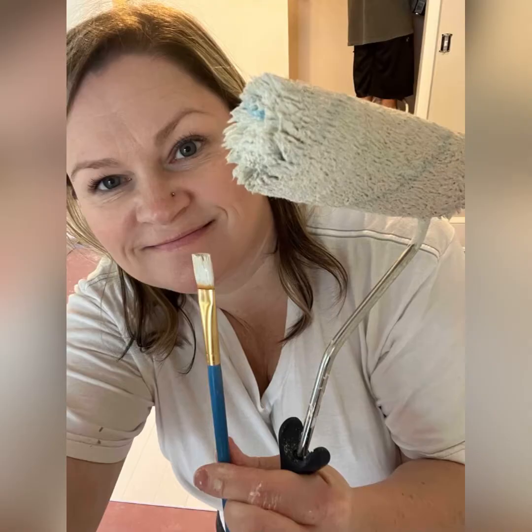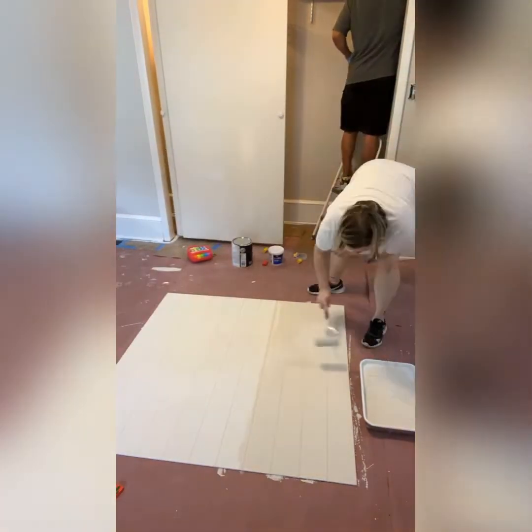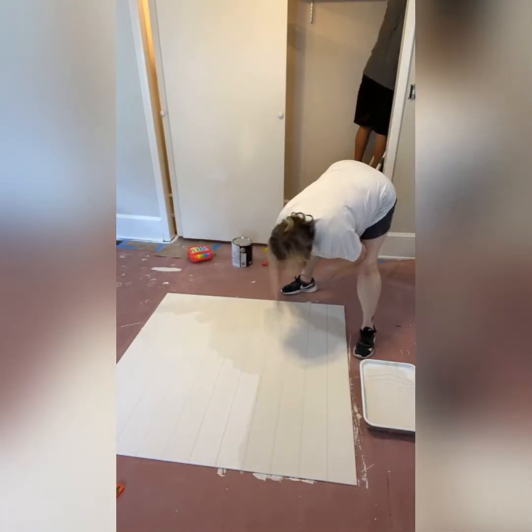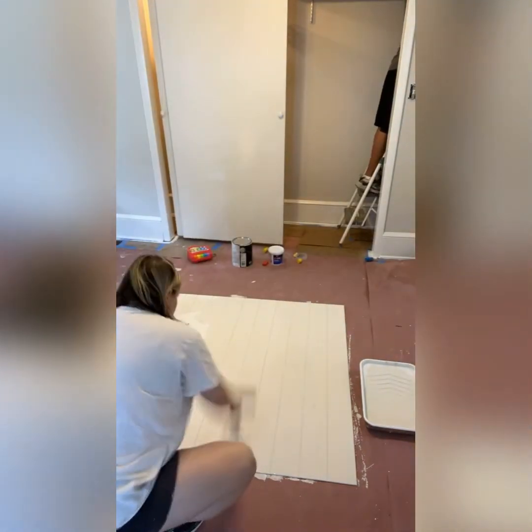I used my Sherwin Williams three-eighths of an inch nap roller to apply the paint, and for the nickel-width gap in between the panels I am using a small artist brush to make sure I get paint in there.